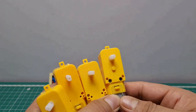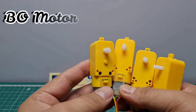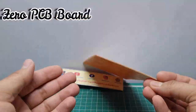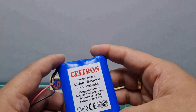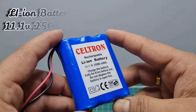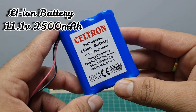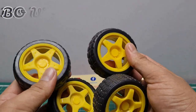Fifth, I use this four DC motors. Sixth, I use this zero PCB. Seventh, I use this 11.1 volt lithium-ion battery. Eighth, I use these DC motor wheels.